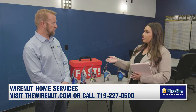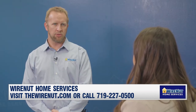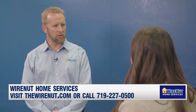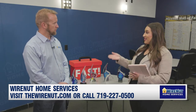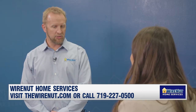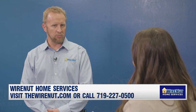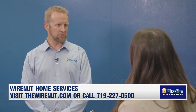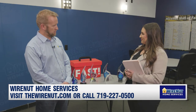How long does an electrical inspection usually take? They vary greatly by the home, but somewhere around 30 minutes to an hour and a half. We recommend people getting in soon — they can visit our website, thewirenut.com. You can book straight there on the website. We have an online booker 24/7, or you can give us a call at 719-227-0500. Well, thank you for joining us. Thank you.